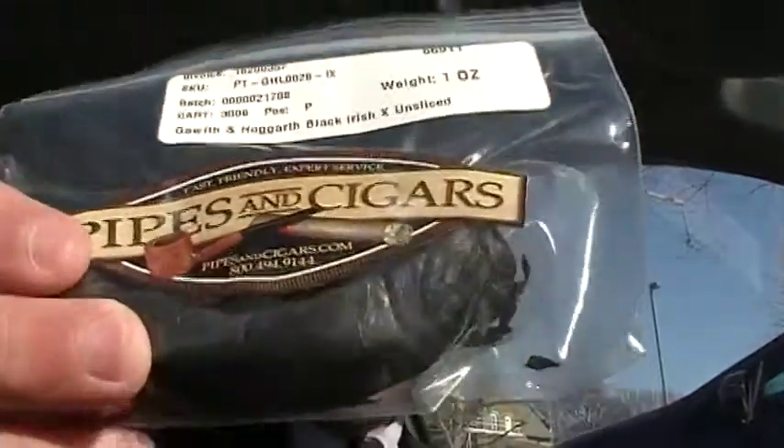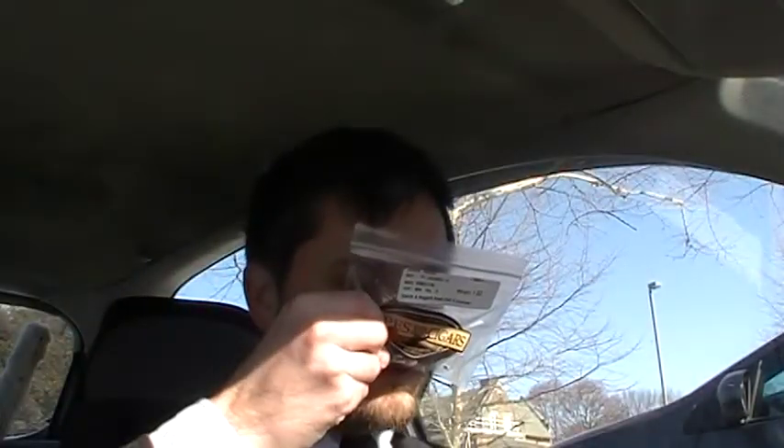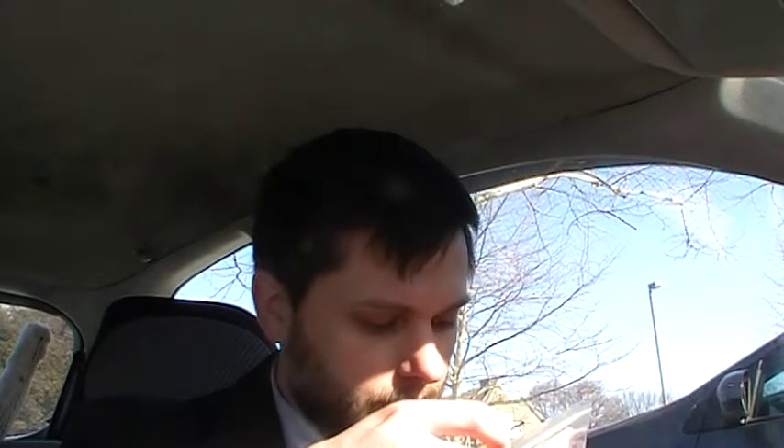Gawith and Hogarth Black Irish X. Now that smells tasty. I wanted to try the black — I've tried Sam Gawith's brown rope, but I wanted to try the black rope, so I grabbed that one. An ounce to try.